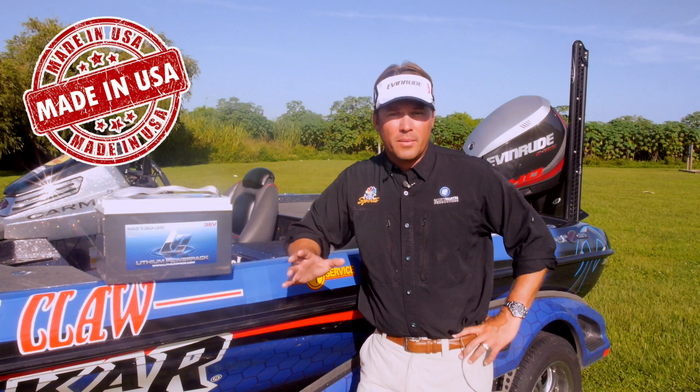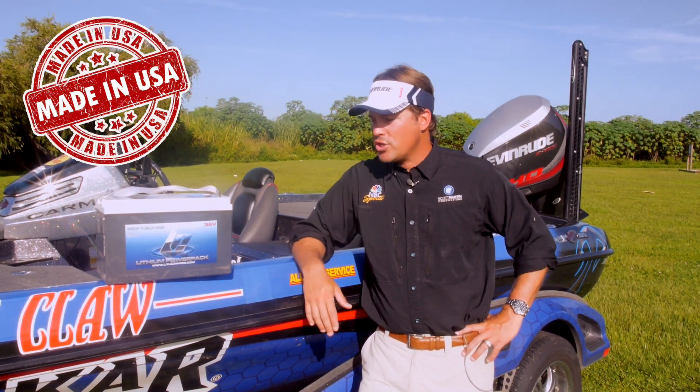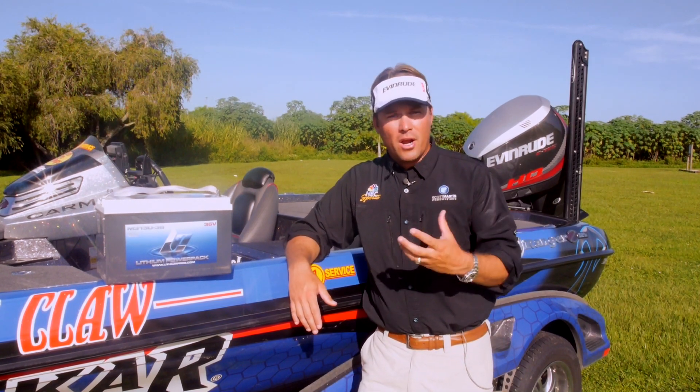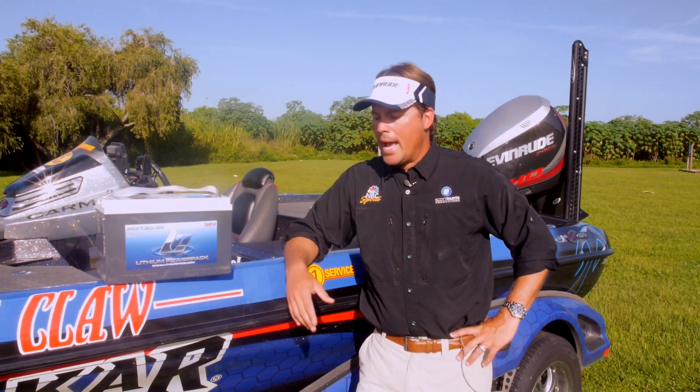Lithium Pros is an American-made company and that's important to me. Kevin Bennett at Lithium Pros builds these batteries from scratch. He puts all the components in them himself, builds the computer boards. It's American-made and that's important. These batteries are not shipped in from some other country where you're just not real sure what's going to happen.